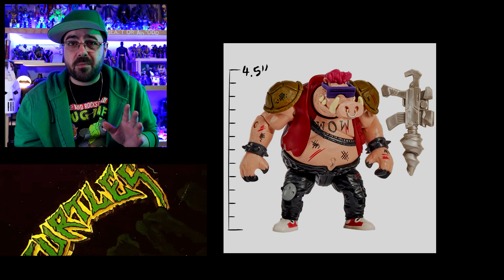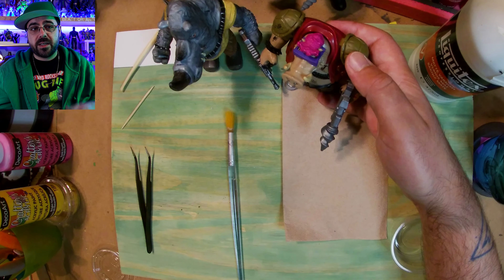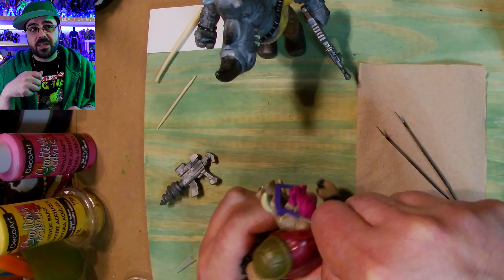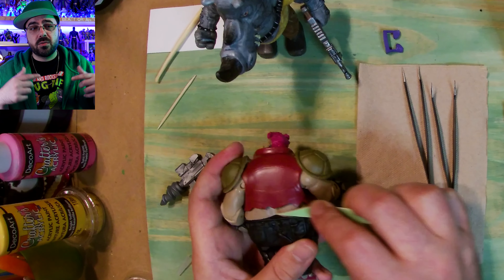Hey, today we're gonna see if I can make Mutant Mayhem Bebop better. For the first step, I'm gonna see what I can take apart. I'm trying with some tweezers, and I eventually pull out his glasses. They're stuck in where his ears would be, I guess.